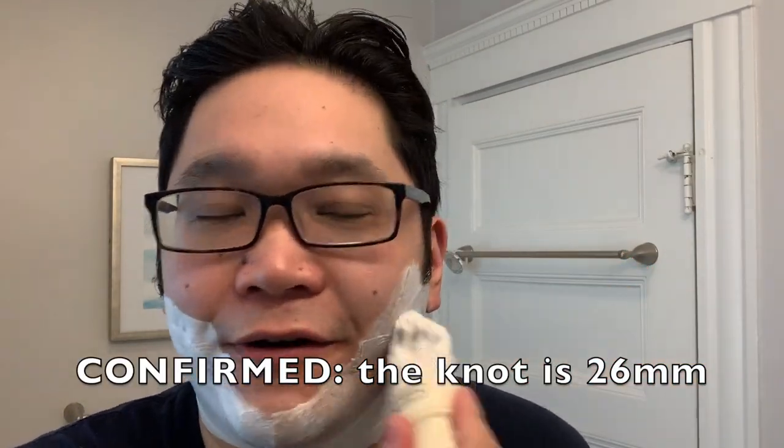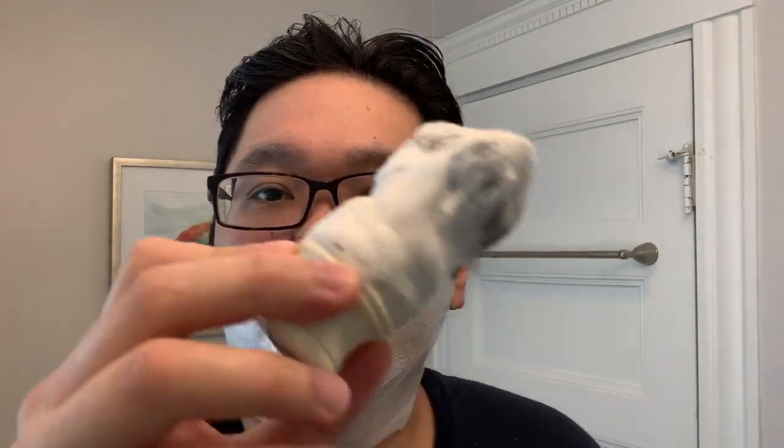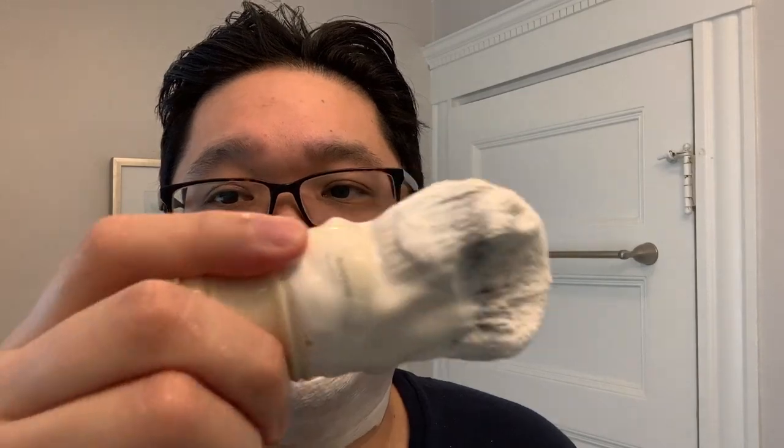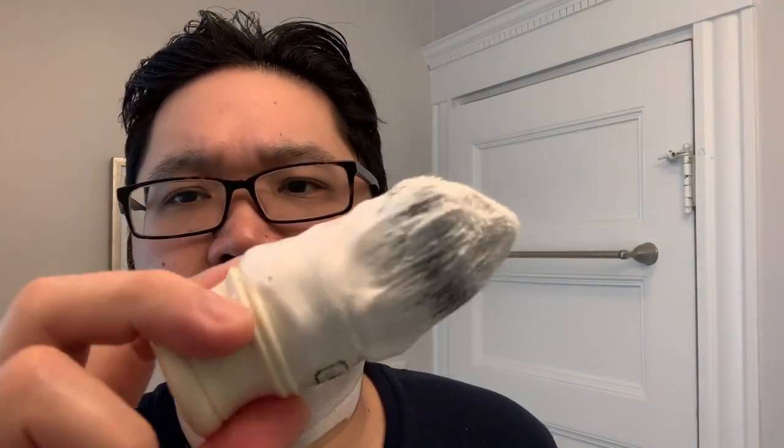Let's lather up some more. I had a chance to get this shave in and didn't double-check to confirm whether this is in fact a 26mm knot — I'll add the correction if needed. I do know the handle, while not a full chubby size, is a little thicker. It's got a really good grip, and it's a cream, bony off-white color — just a very nice classic look.